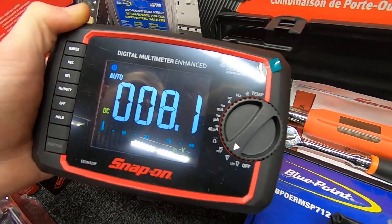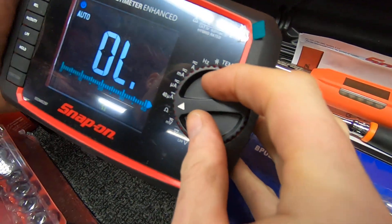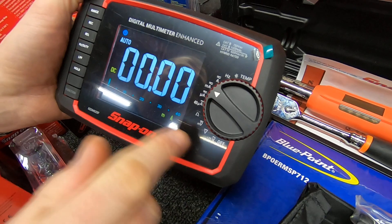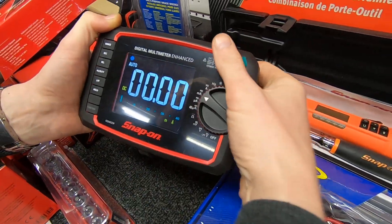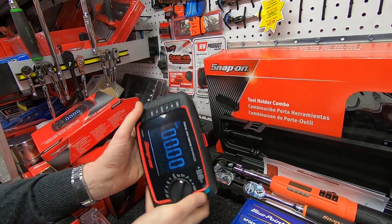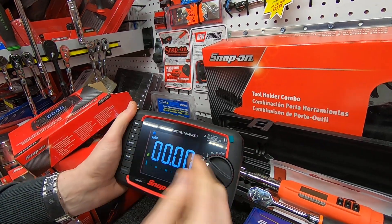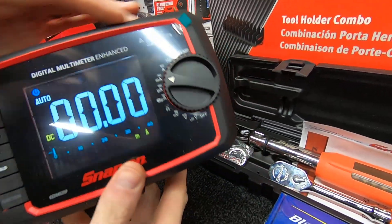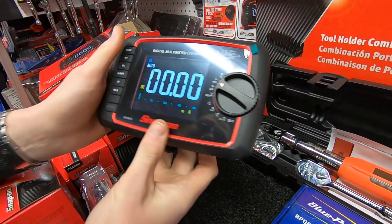Looking at the dial, it's nice and easy to move, easy to read, and it reacts very quickly. It's a very large screen — a lot of multimeters tend to be vertical with a large dial and a small screen, whereas this is horizontal with a large screen and a small dial, so it works a lot better. Like our diagnostic tools, it's fitted with a rubber boot around the outside to make it more robust and resilient in the workshop environment.